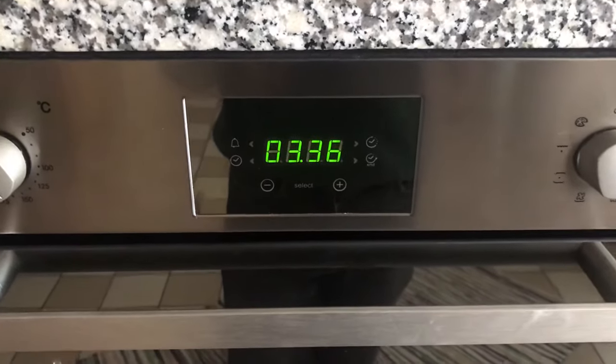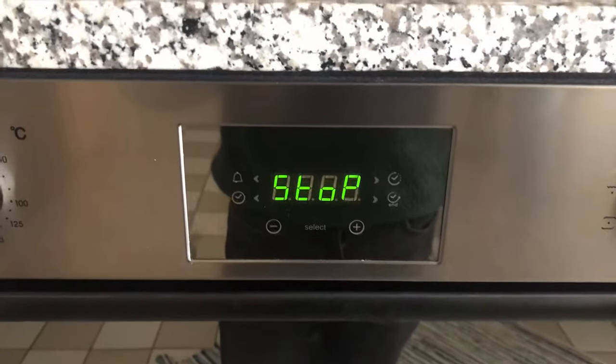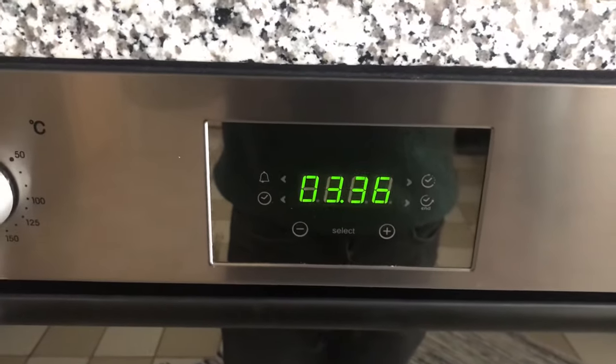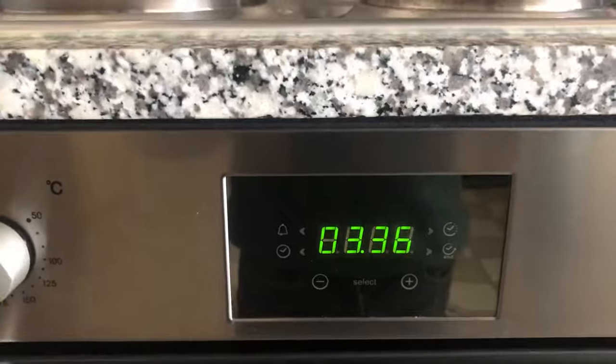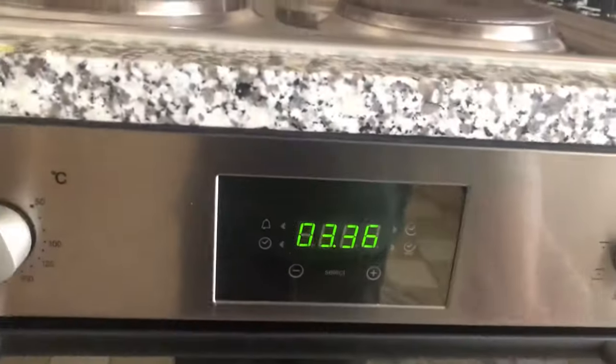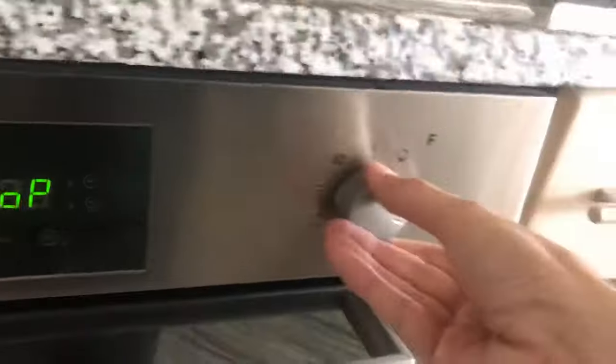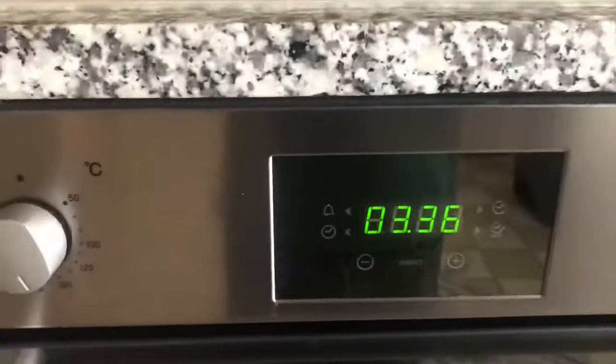The Candy oven has an annoying feature where pressing a certain button starts showing 'stop' and the oven stops working. As you can see here, if I switch on the oven, the light inside remains off and you can't use the oven. This turns out to be a child lock.